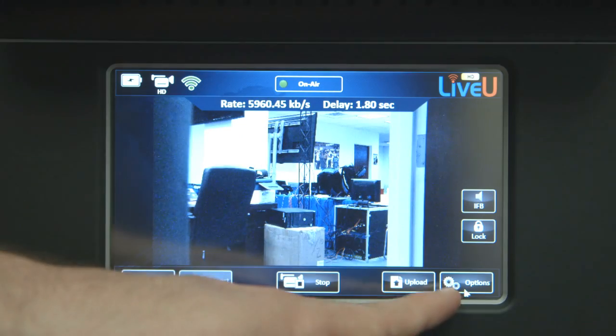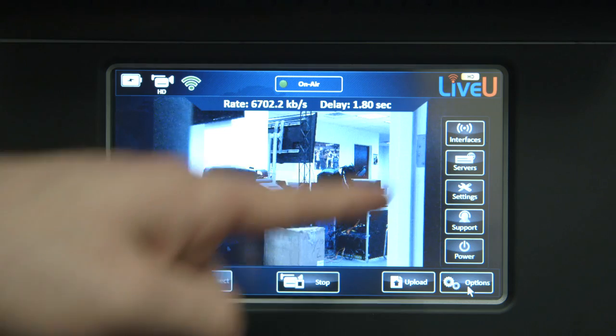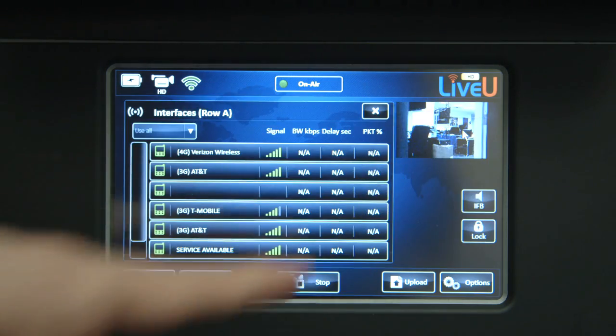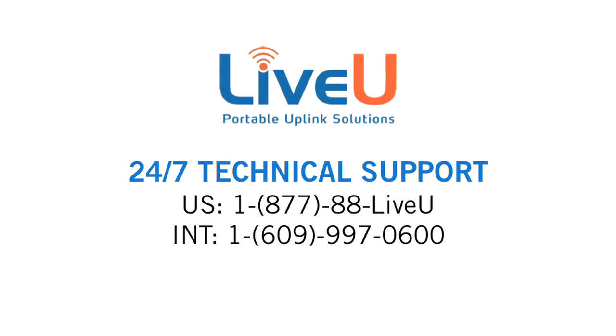You can also see the status of each individual modem by going to Options, then selecting the Interfaces button. For any further questions, contact LiveU's 24-hour technical support.